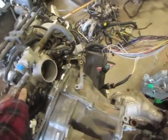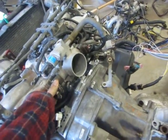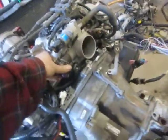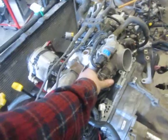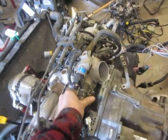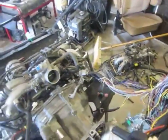I think I got a bad injector or two on it — it's missing at idle. Then again it could be all the vacuum leaks from shoving hoses together. There it is.